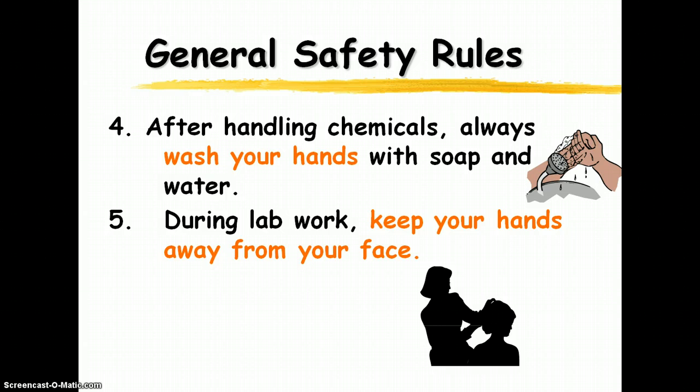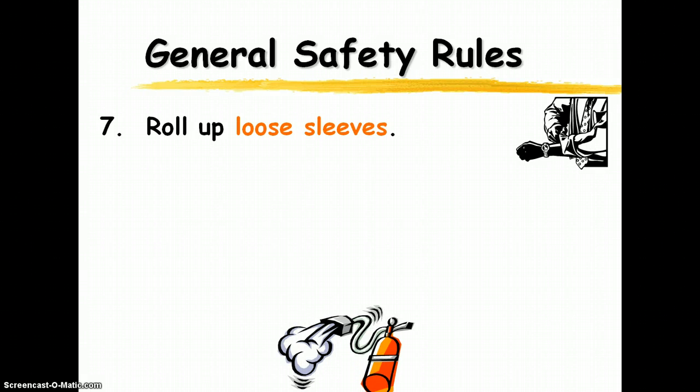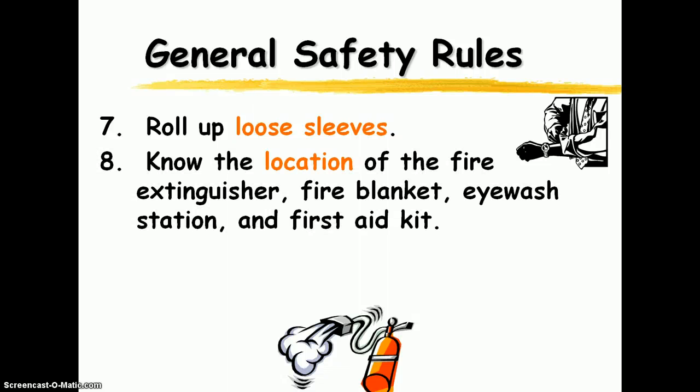Keep your hands away from your face while you're doing lab work, because you don't know what chemicals are on them and you don't want them getting in your eyes, nose, or mouth. Tie back long hair — you don't want that dragging in your specimen or chemicals. Make sure you tie that back and roll up your loose sleeves. That goes for anything that's dangling: loose sleeves, a jacket, jewelry — take all of that out of the way so it doesn't drag into your experiment.